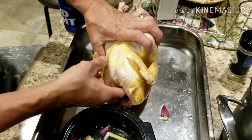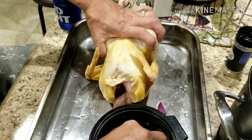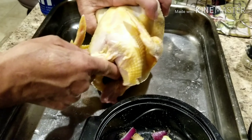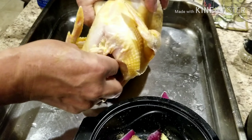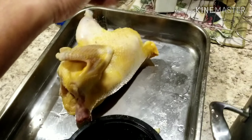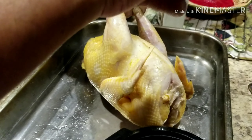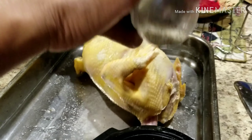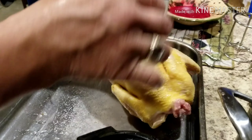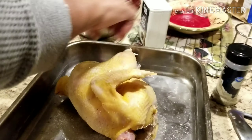He goes ahead and stuffs the neck part and shoulder area through to the breast to add more flavor. Then he sprinkles some salt on the outer part of the chicken. This is a native chicken, but you can use regular chicken as well.